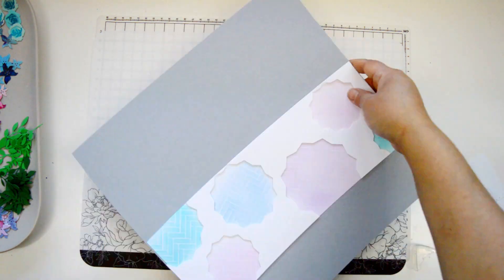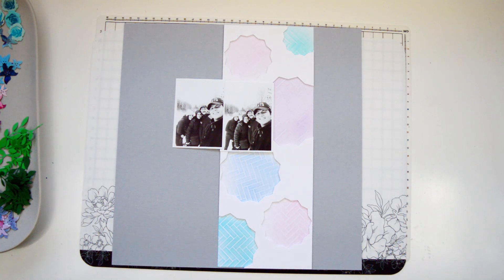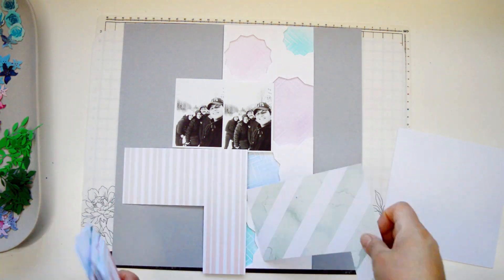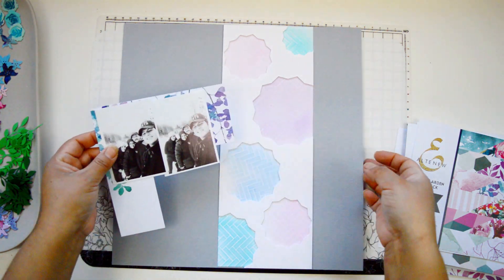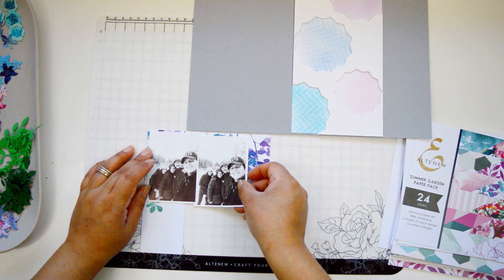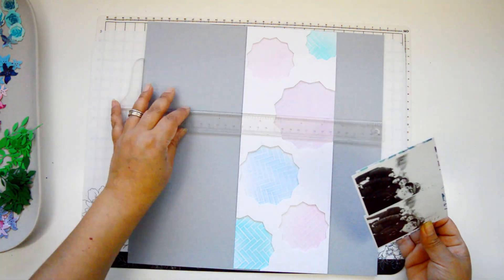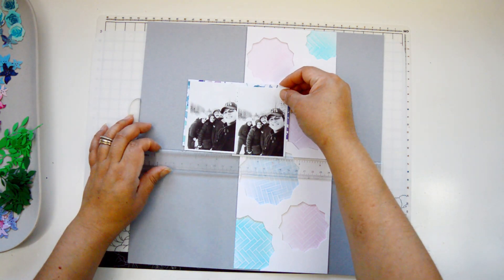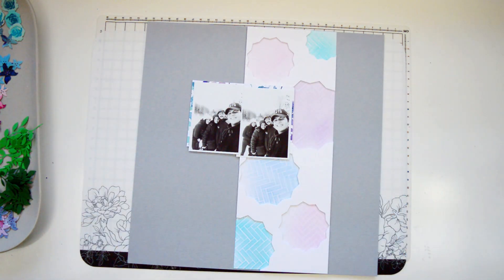I had two pictures, sized small so that they fit around the same size as one of the soda top nesting dies. I'm just backing my picture with a paper from the Summer Gardens paper pack — it has all those shades I'm working with. I don't want to completely frame it, I just want to bring some of the color, especially to the outside of the picture that's going to be outside the strip of paper. A little bit of foam adhesive behind it just so that it sits flush or a little bit higher than the background.